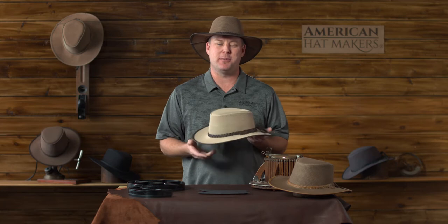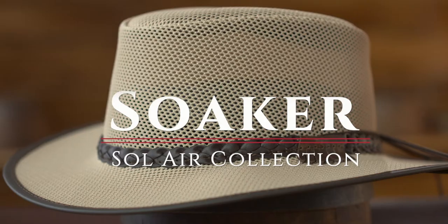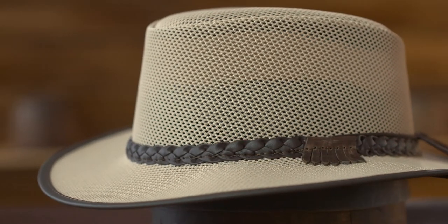Hello, this is Garth at American Hat Makers. Today I want to tell you a little bit about one of our best-selling hats. This is the Soaker in the Sol Air Collection.